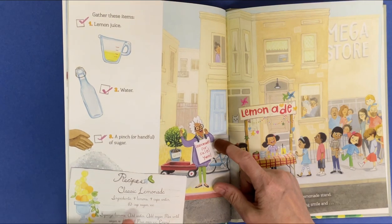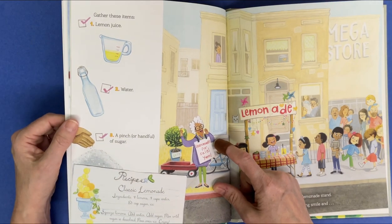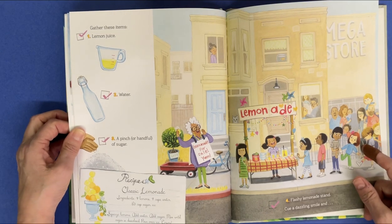Recipes for classic lemonade. Ingredients: four lemons, four cups of water, one and one-third cup of sugar, and ice. Squeeze lemons, add water, add sugar, mix until sugar is dissolved. Pour over ice and enjoy.